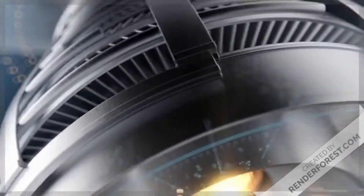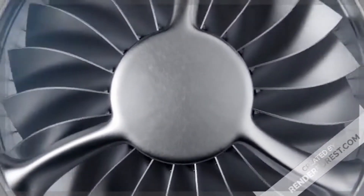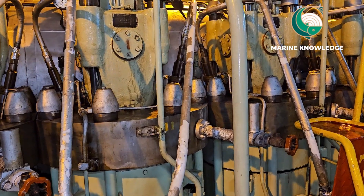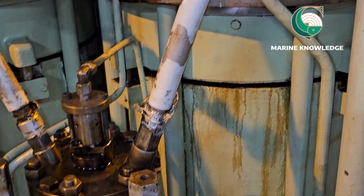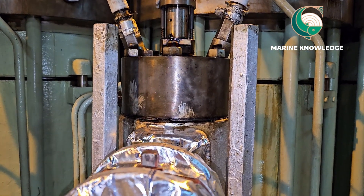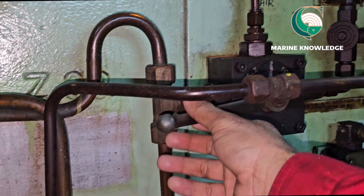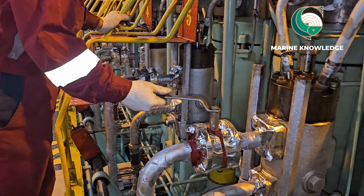Now we are going to open the puncture valve for the MAN B&W MC-C main engine fuel pump. Before starting the job, always ensure your safety precautions. Since we are doing the fuel pump job, we need to close the air supply to the puncture valve, and next you have to close the fuel supply to the fuel pump.